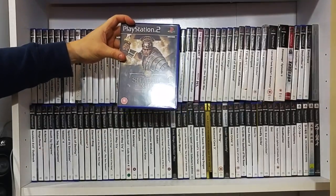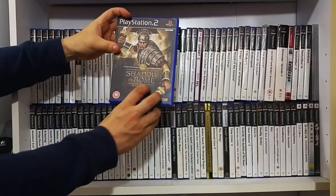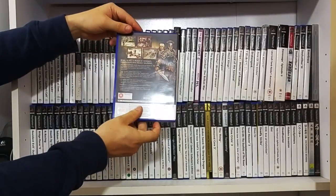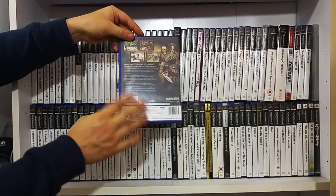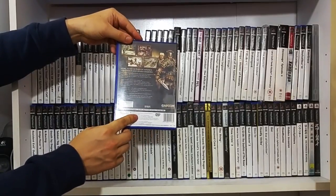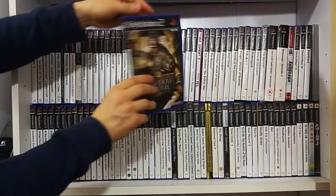And that's Shadow of Rome. This is one of Capcom's stabs at the Roman era in games. It's like a hack and slash with a bit of RPG - it's such a mixed bag. But I'd really recommend this title - you can pick it up for relatively quite cheap.